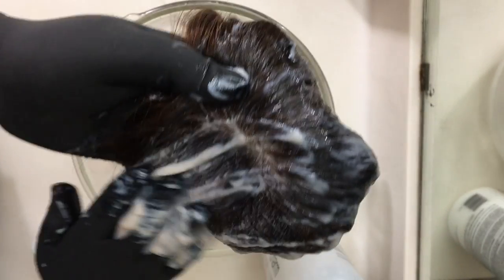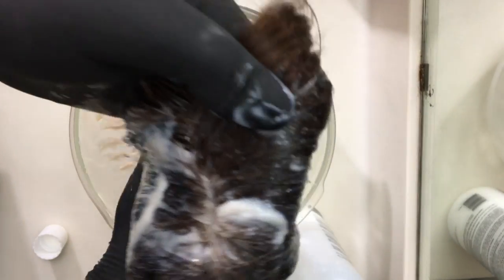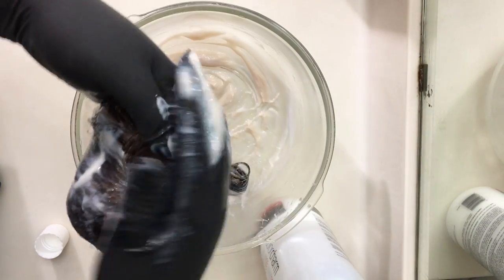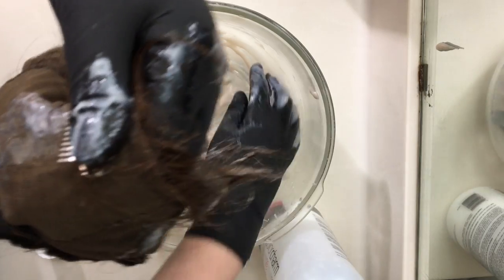And if it ends up being a little too thick, you can add a little bit more developer or a little bit of conditioner to make a more thin consistency. I ended up doing that right at the end, but I didn't film it. You want to pretty quickly work it down through the hair and make sure that it gets evenly coated.